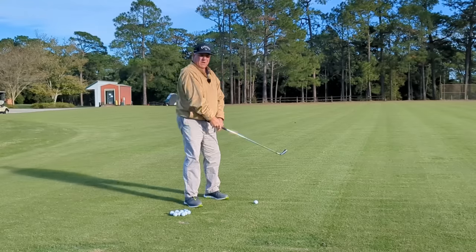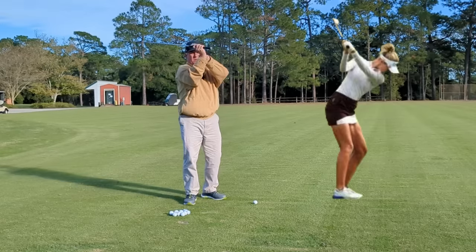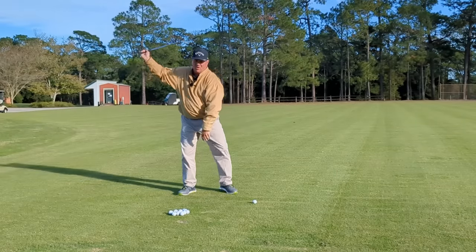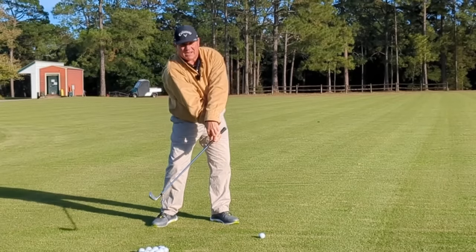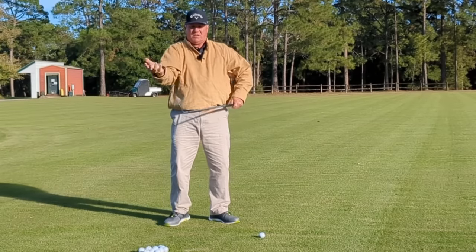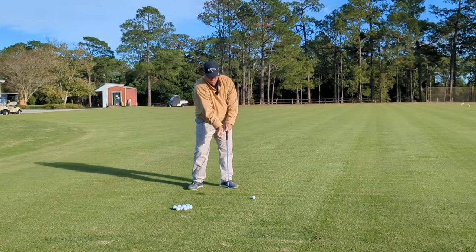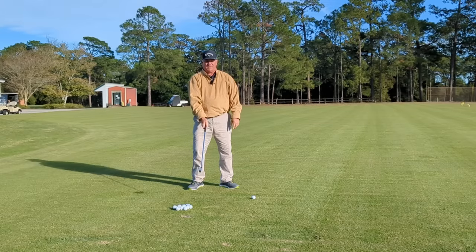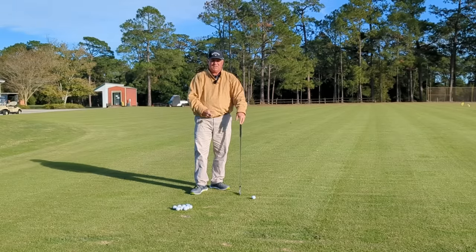That right trigger finger controls the mass of the golf club, so we have to control that mass in the swing. Therefore, in our backswing we have to get the weight of the club on that trigger finger, and the only way to do that is to bend that right wrist. Once we get the weight of the club on that trigger finger, it becomes our job to allow that club head to push back against that finger, creating the club head lag that we know we have to have in a golf swing. If you want lag, you have to have a bent right wrist.